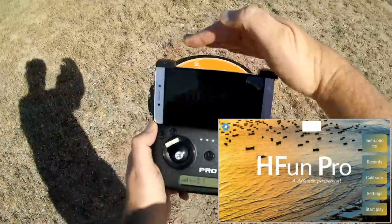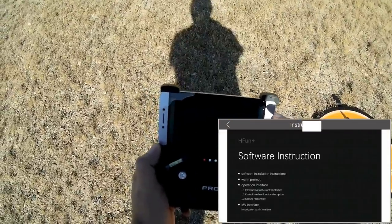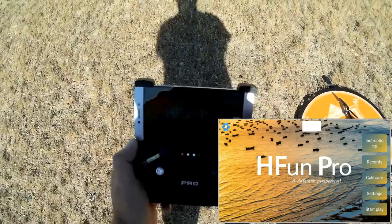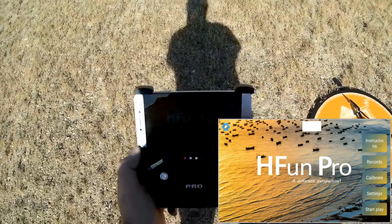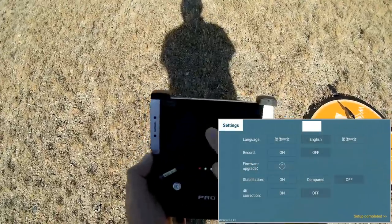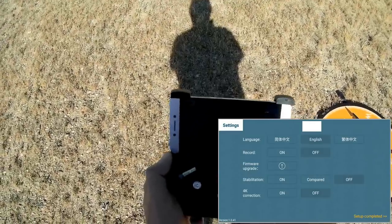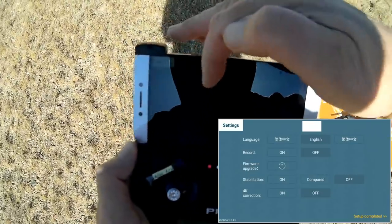I've got ten satellites, Mode 2. Now I'm going to connect my phone to the drone's Wi-Fi signal and open up the H-Fun Pro app, available on Google Play and iTunes. It has instructions you can scroll through, keeps records of flights, and lets you calibrate gyros and compass using the app as well. You can also adjust drone settings and set the language to English if it shows up in Chinese.